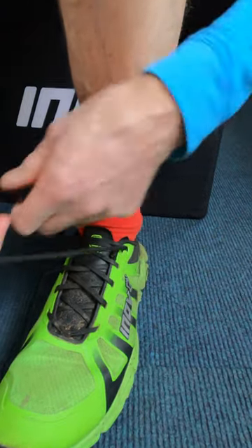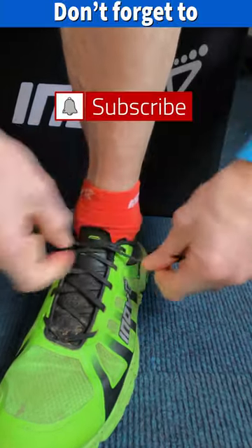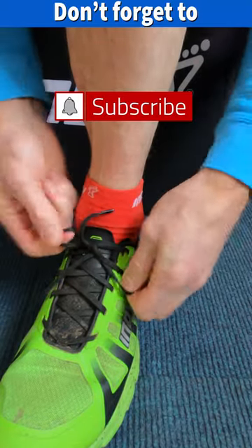Pull them to the tension you need, lace it up. That was the runner's knot.